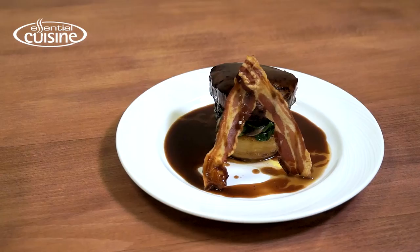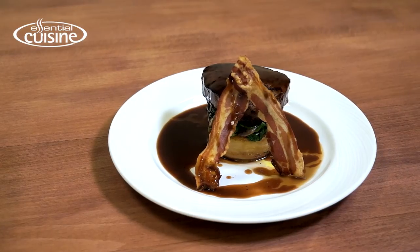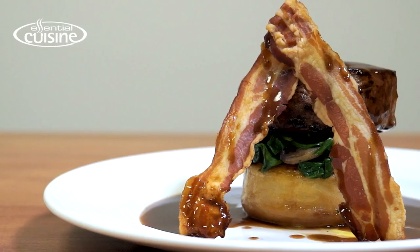Hello, I'm Jonathan from Essential Cuisine. Today I'm going to show you a pan-fried filleted beef with a port jus made from Essential Cuisine Premier Veal Jus.